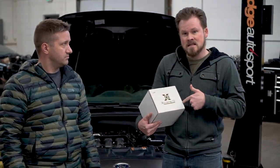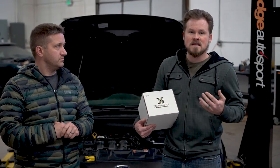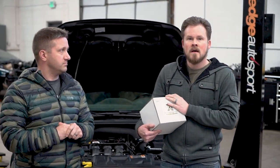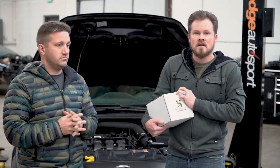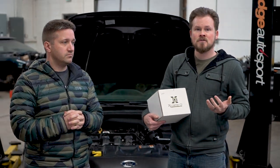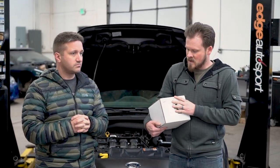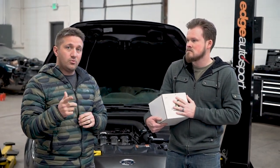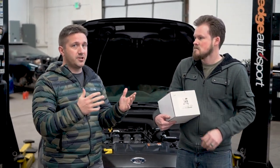We're going to get this on the car and try to answer some of these questions and see what gains we can get on a stock-ish turbo. And in the future, like JP said, we've got other turbos we're going to be installing. We'll also be installing the XDI injectors on this car. We get a lot of questions about should I do this, or should I do aux fuel, based on goals or budget.